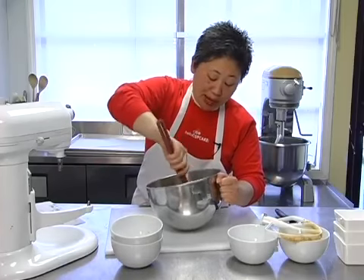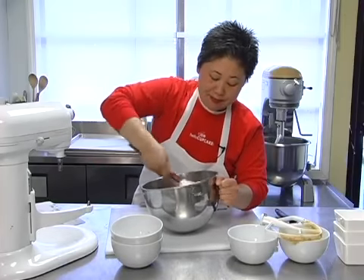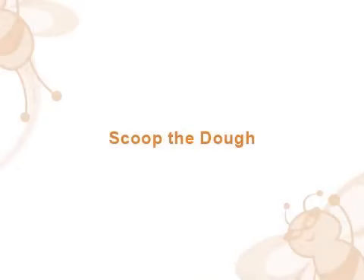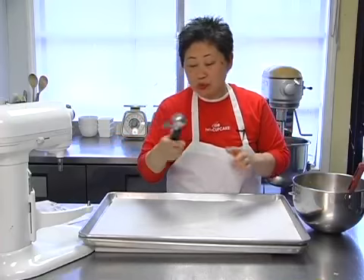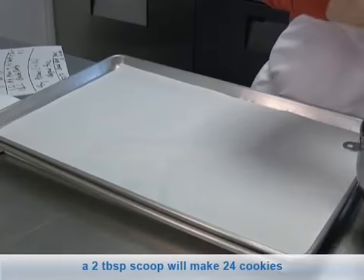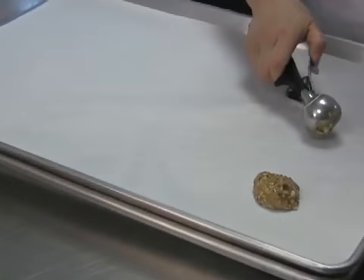It's a very loose batter because of the butter content. We're just going to scoop these out onto a lined sheet pan and bake them off. I'm using a small black scoop — this is about two tablespoons — and with this size you're going to get about 24 cookies. Make sure you scoop them out with a little room around them, because they are going to spread.